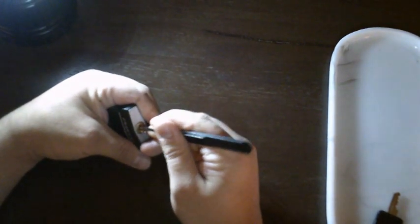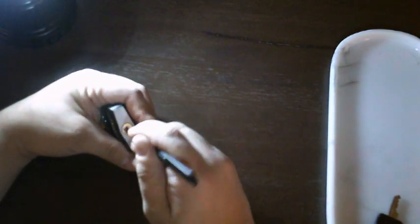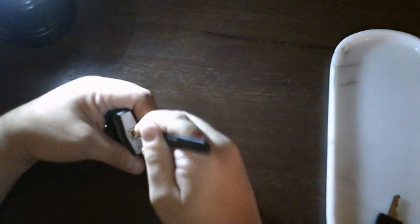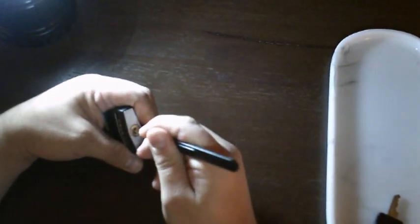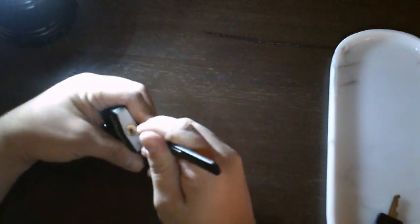Or any truly fancy locks at all. I think I'm putting too much tension on this — let me back up a bit. Of course, now that I'm filming, I'm not doing as well as I was the last time I did this.